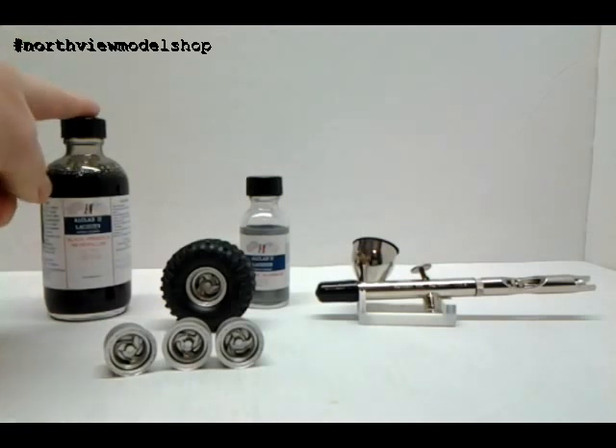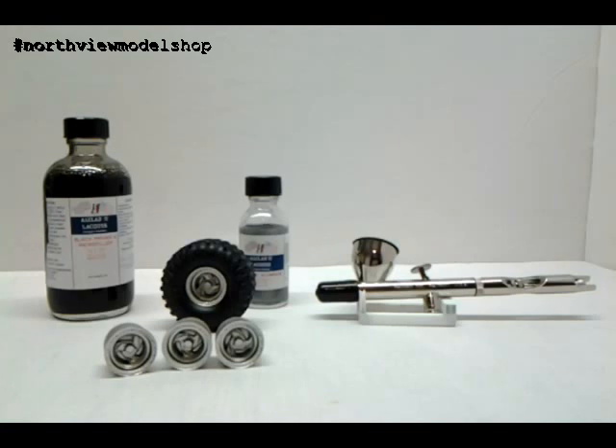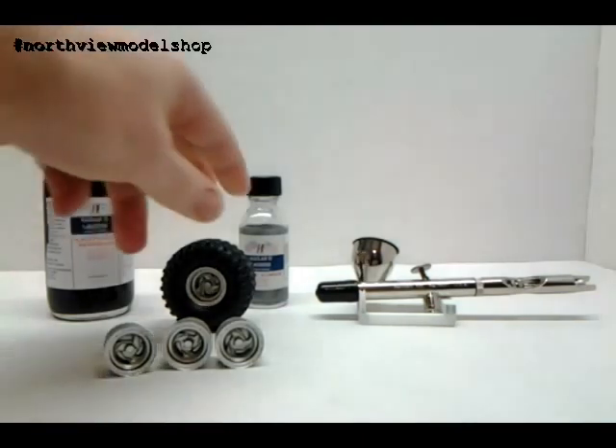A lot of people were saying this stuff is very, very fumey. I did this outdoors and even outdoors it didn't seem too awful bad, so ventilation is key — safety first.